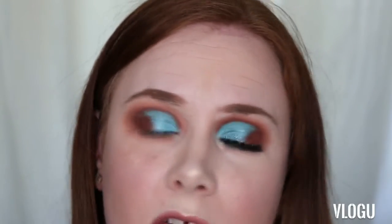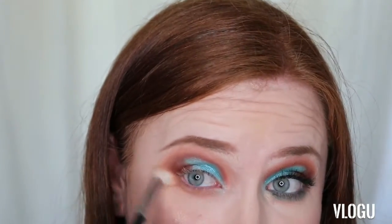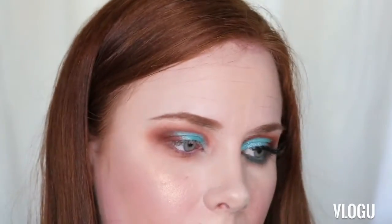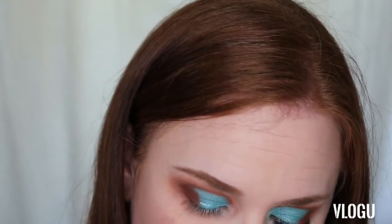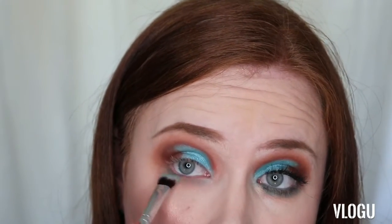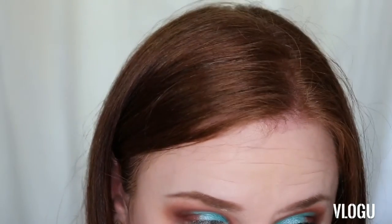By the way, if you can hear chattering in the background, it's my kids — no matter how many times I ask them to be quiet, it doesn't work. Now I'm going to go in with a little smudging brush and grab a little bit of that matte turquoise color and place it close to my lower lash line. Because my eyes are so heavily hooded you don't see as much of that beautiful color as I want, so having a little bit down the bottom gives you that idea of what I'm going for.